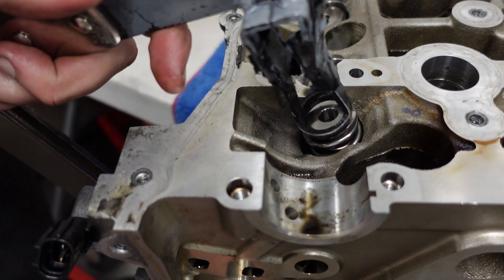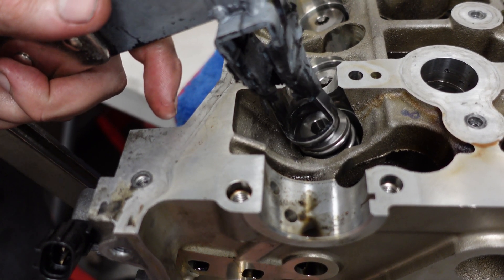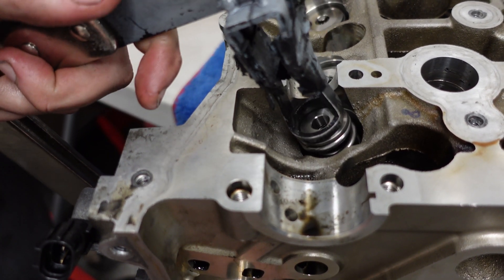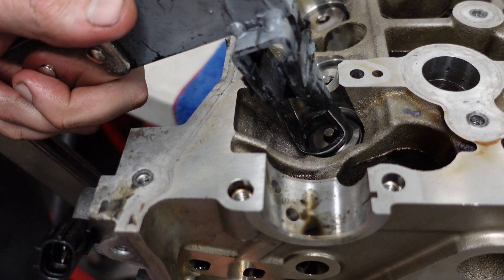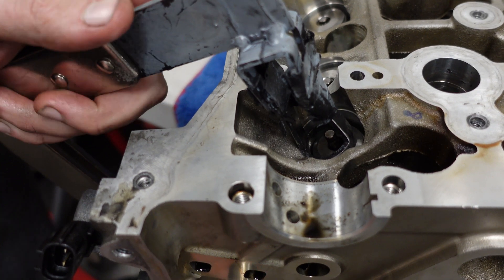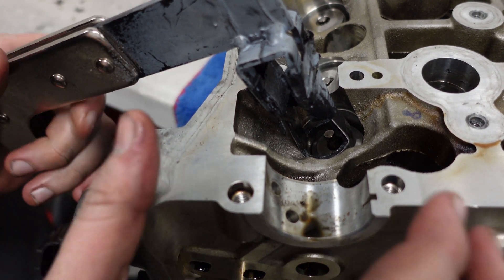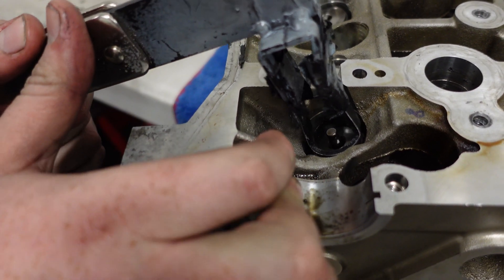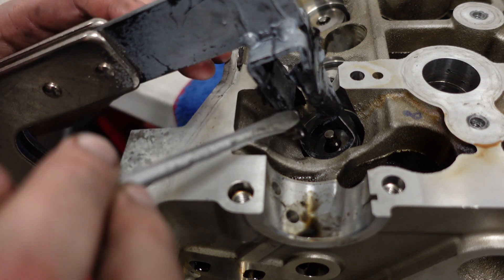We want to pinch on the bottom of the tool and close it like a set of mole grips - just a big one. That's quite hard work but it does close. Then this is really the difficult bit - using this magnetic screwdriver we've got to put these little wedges back in place.